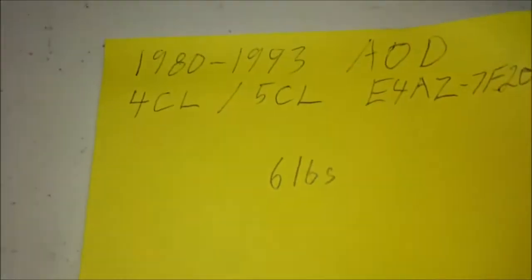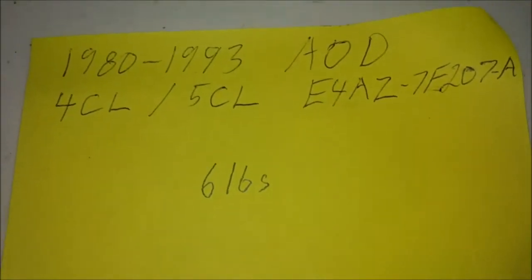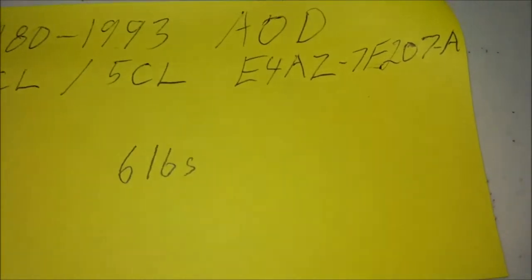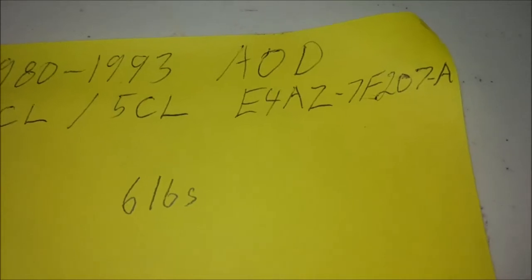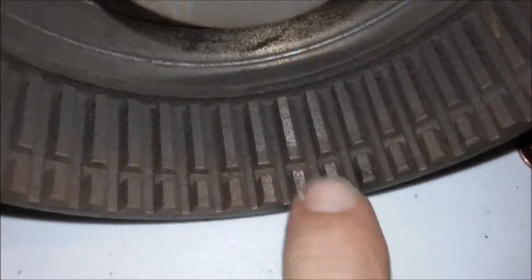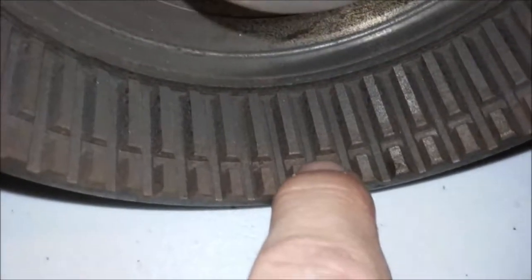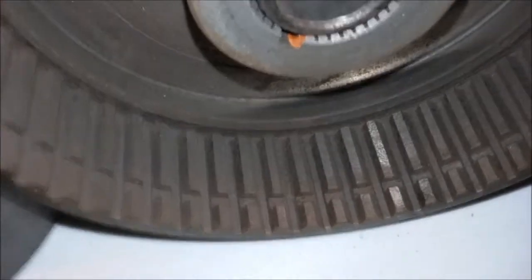Starting with the AOD — the first is the 4-clutch cast iron drum, six pounds, 1980 to 1993. The part number is E4AZ-7F207A. The difference between this one and the 5-clutch is the snap ring groove position: the lower snap ring groove means there's more meat here and less room, so you can only fit four clutches in there.